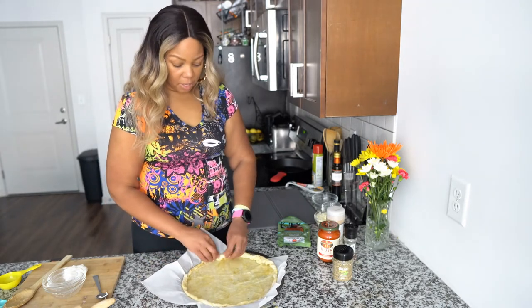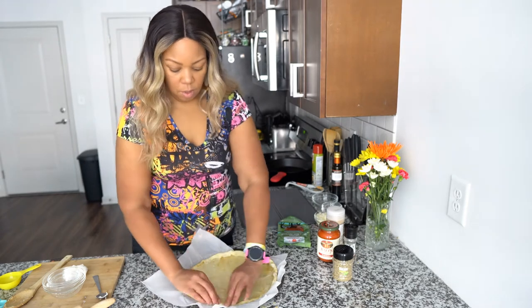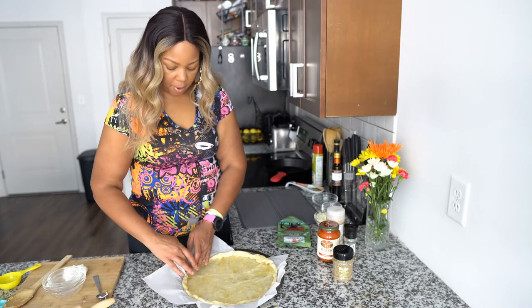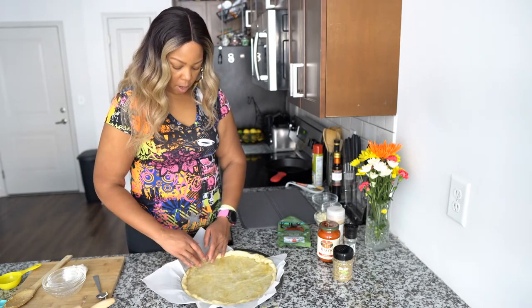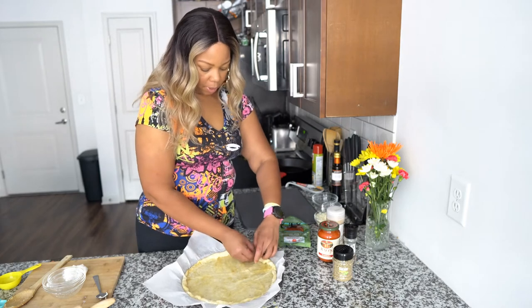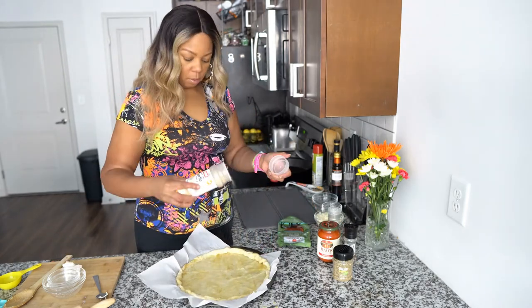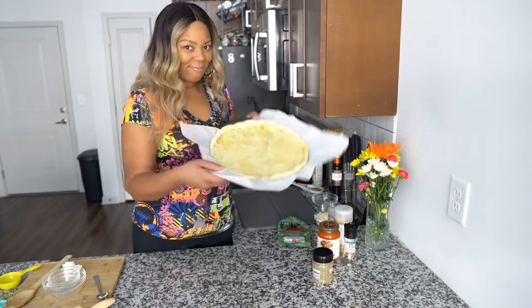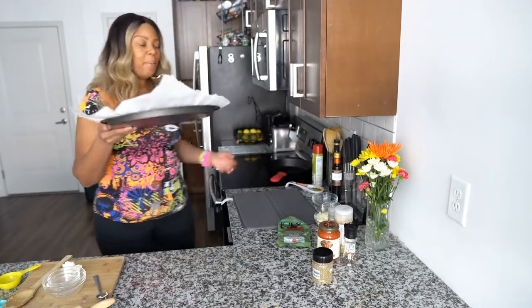You're going to want to preheat your oven to 425°F — I've already done that. This process only takes about 30 minutes so it's not going to take long. Now with the parchment paper and the dough all set, we're looking good. Bake it for 10 minutes at 425.